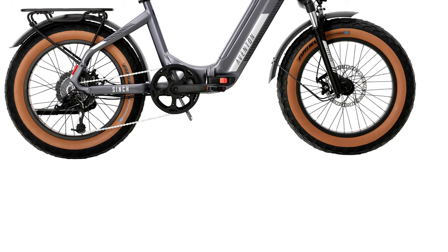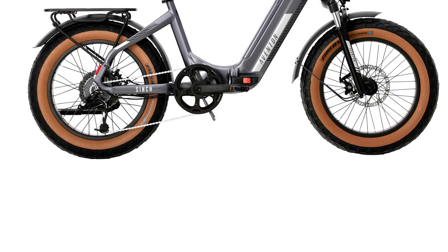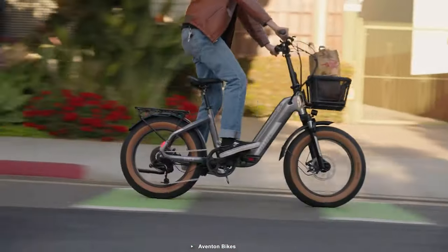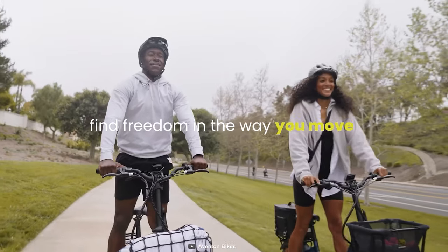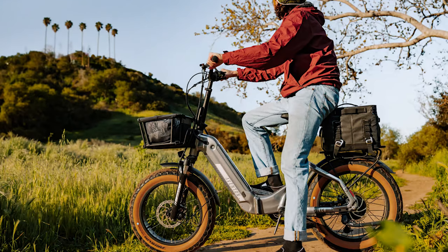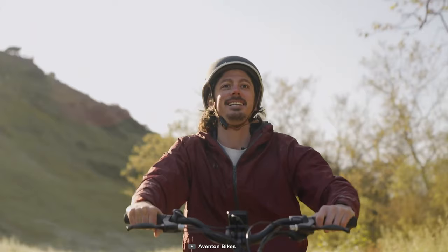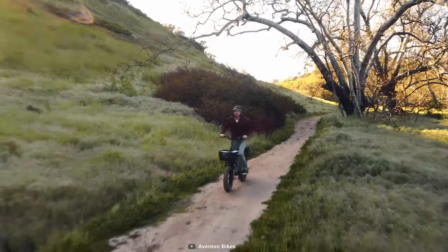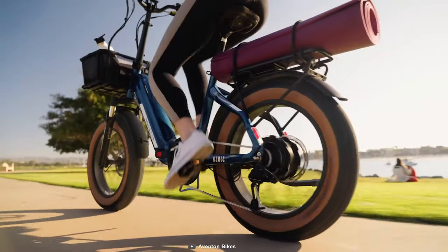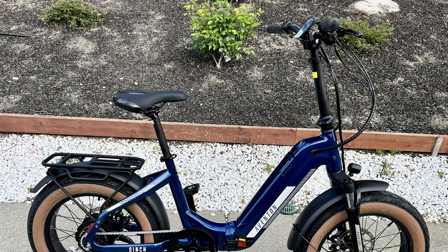This bike has 20 by 4 inch Chaoyang fat tires with an attractive brown sidewall. As they're crafted with street tread, these tires will be less useful for rough terrains but work fine for curved gravel paths. We were also impressed by the performance of its RSD front suspension, which includes a preload on the left and lockout on the right. Even on bumpy roads, our hands did not get much vibration. The bike's rear Tektro mechanical disc brakes gave us a good response, though having a hydraulic set would be better. For such a heavy e-bike, braking issues are not considerable.